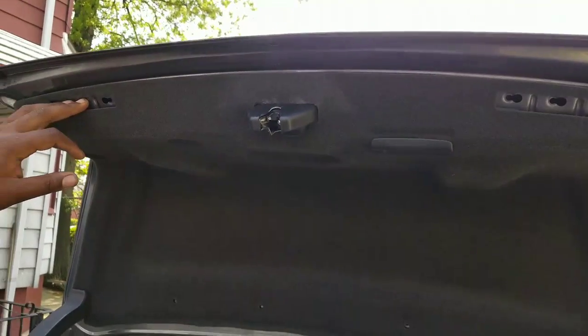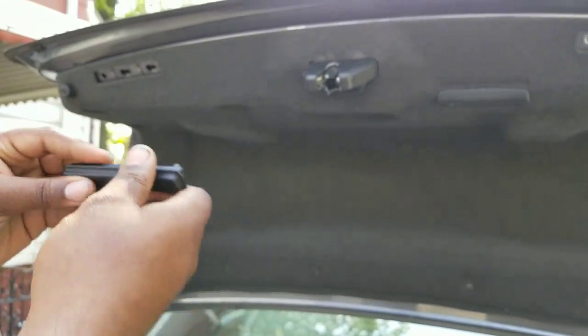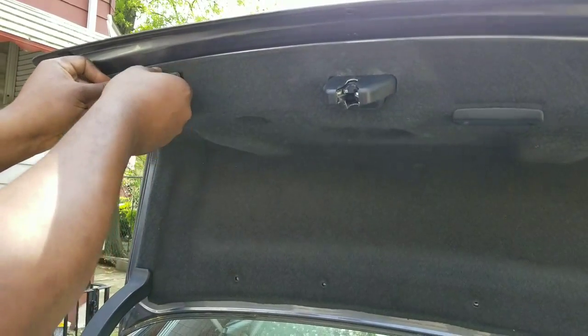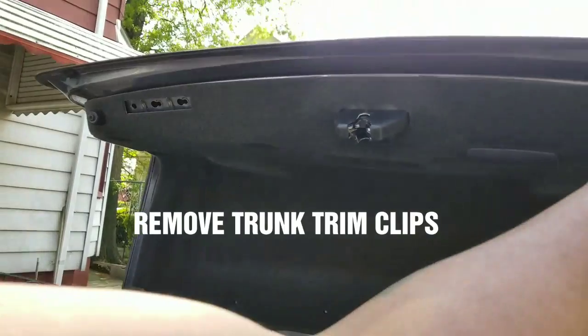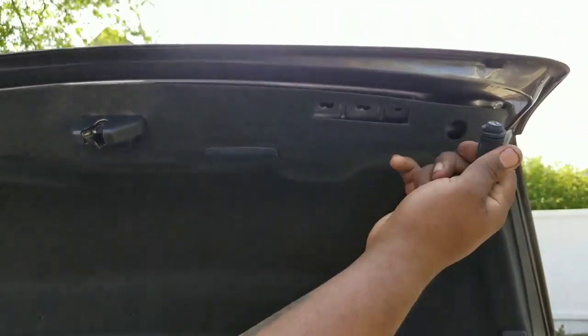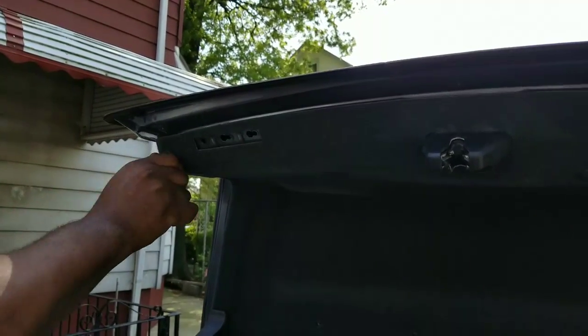Now you have to take out the lining. There are these little things that pop out — all you do is they sit in here locked in place, you just slide them to the right. This side is going to have one too, but I took it out and put it back in. You just take this and put it to the side, then unscrew this — there's another one on this side.